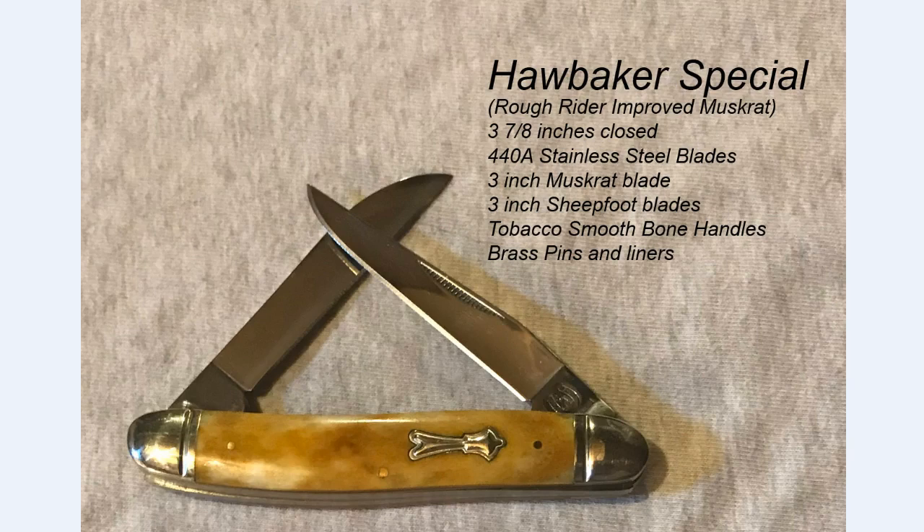Next is a Hawbaker Special — actually a copy made by Rough Rider, which refers to it as an 'improved muskrat' in their packaging. But as you can tell from the sheepfoot blade and the muskrat blade, this is what Hawbaker designed as his Hawbaker Special. It is three and seven-eighths inches like a standard muskrat, and it is very well finished and a very solid knife.